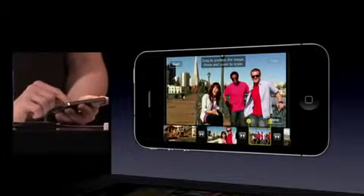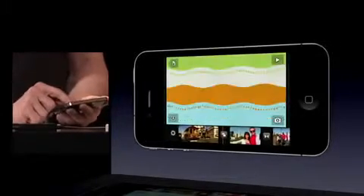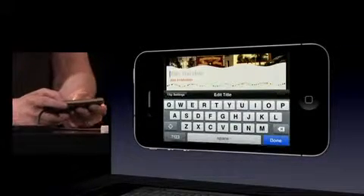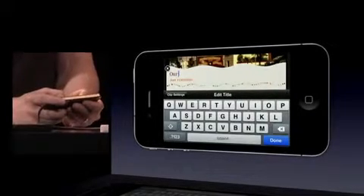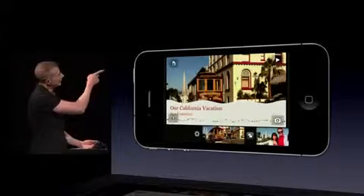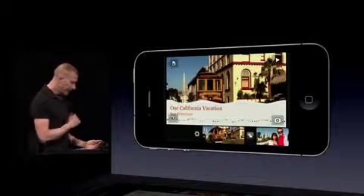I can also use theme transitions. I'll go to this title and switch it from a cross dissolve to a theme transition, and I get this nice theme transition across the clip. We can put a title on the first clip — I'll double tap, select title, choose an opening title, and type in 'Our California Vacation.' You'll notice it's put San Francisco on there — the camera records geolocation information into the video, and we pick that up automatically and put it into the theme.